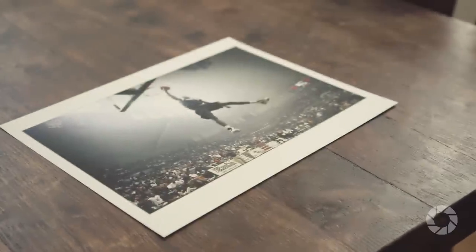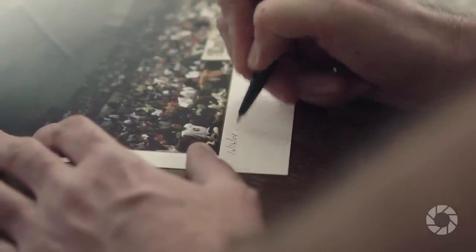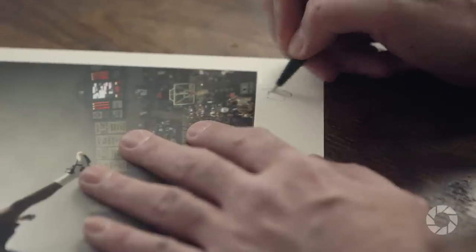Lastly, I make my prints with a white border around the edge. It's kind of a classy look but at the same time it gives me room to write the date and the city and also to sign my name. It just gives it a nice feel and when the person gets it they feel like I took the extra effort to hand personalize it for them.